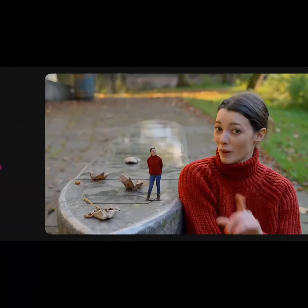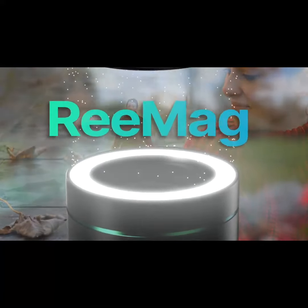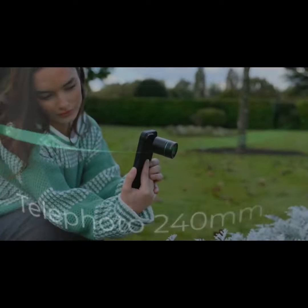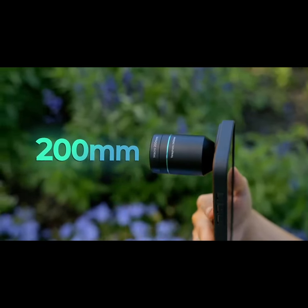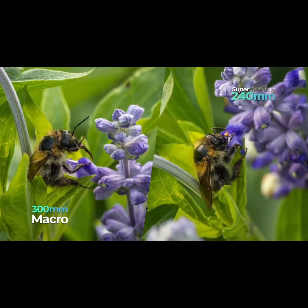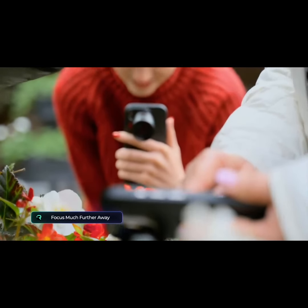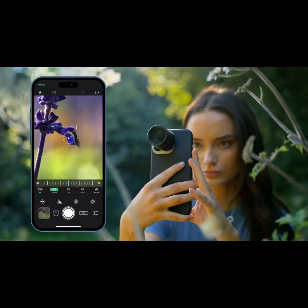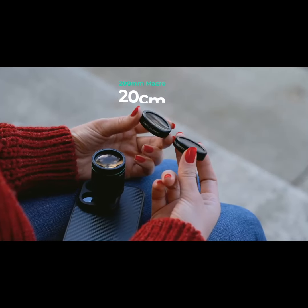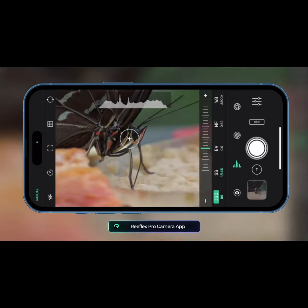We also have macro. Like other G-Series lenses, the super telephoto uses our magnetic Remag system, letting you effortlessly snap on either of our two macro add-ons — the 200mm and 300mm. These macro add-ons differ from our current G-Series macro lenses as they focus much further away, allowing you to capture stunning details without getting too close to your subject. The 200mm add-on focuses at around 20cm, while the 300mm offers more context in the frame at 30cm.